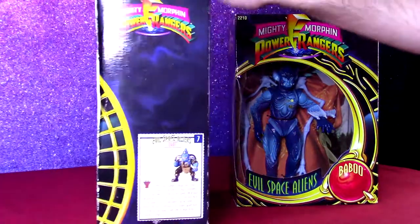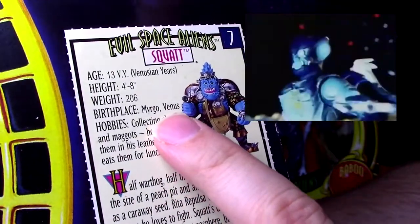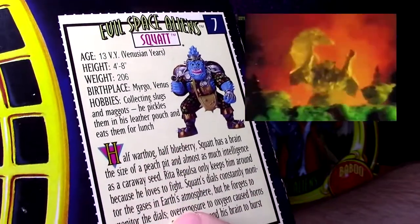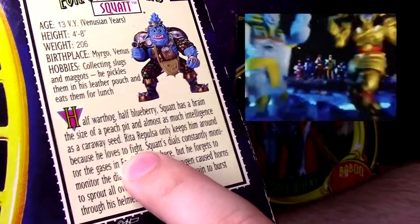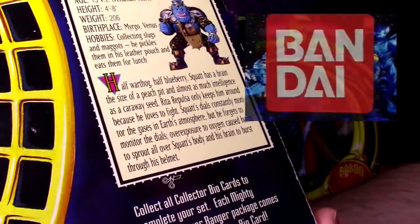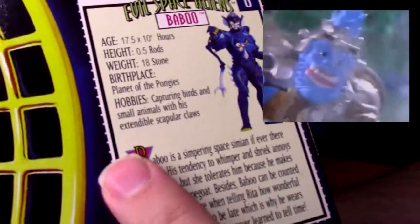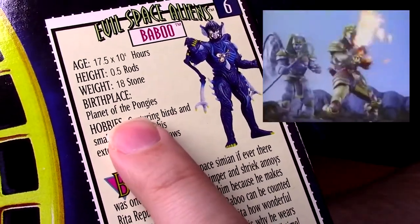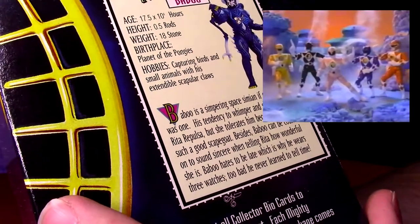They have these awesome boxes with little bios. I'm not sure if this is canon exactly — it says he's from Venus, probably not canon. But it says Rita only keeps him around because he loves to fight. Not the case. Allegedly he's the bookkeeper for Rita, keeps records. I don't know if that's what's in his pouch or what. And Babu is from the planet of the Pongies — again, is that canon or did somebody just crap out a bio for the toy?